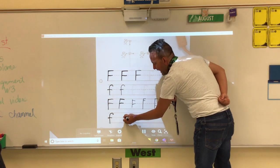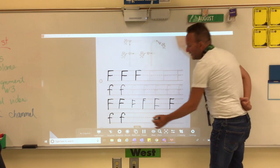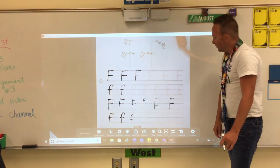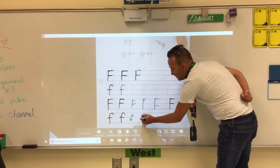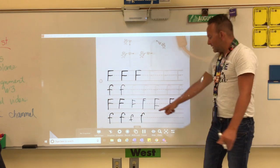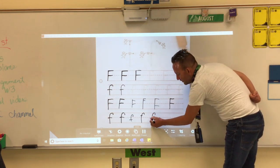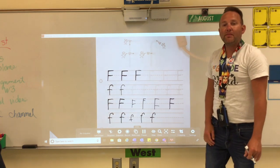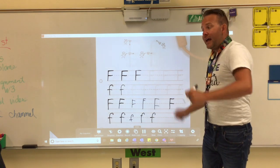To make a lowercase F, remember: candy cane, cross in the middle. The candy cane has to touch the top and bottom line. This example is not right because it doesn't touch the top or bottom line. This one is not right because where we cross is not on that dashed line. Make sure it looks just right.